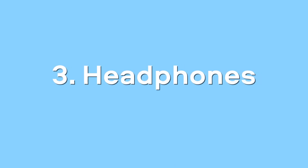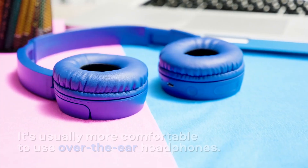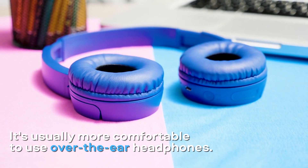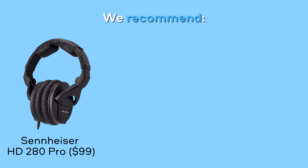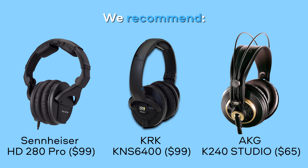Headphones. In order to hear the music you're working with, you'll need headphones. It's usually more comfortable to use over-the-ear headphones, not the in-ear ones. A couple of good affordable models are Sennheiser HD 280 Pro, KRK KNS 6400 and AKG K240 Studio.